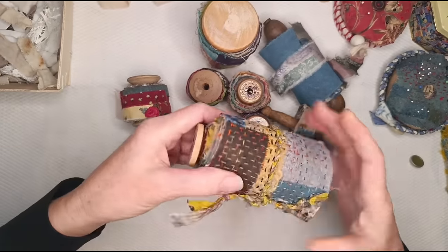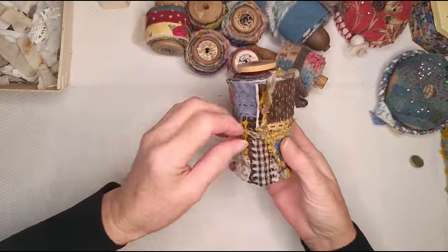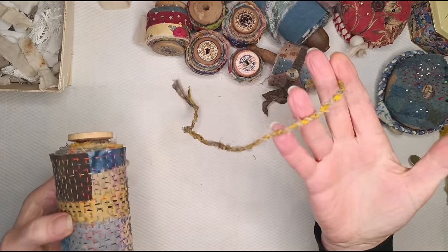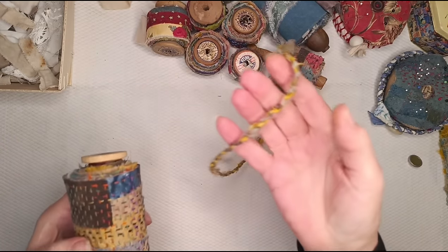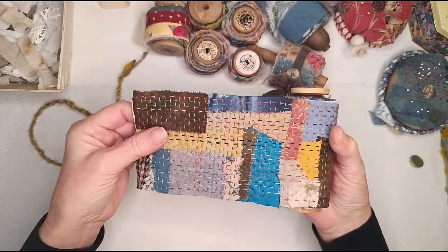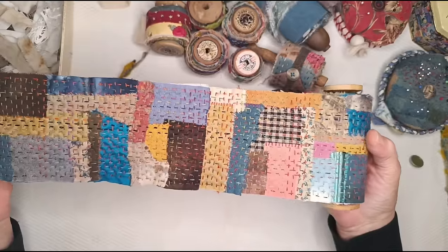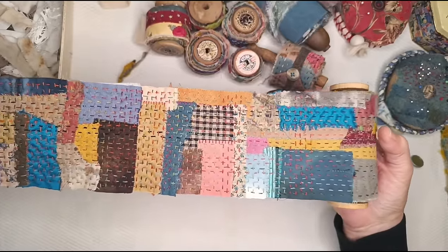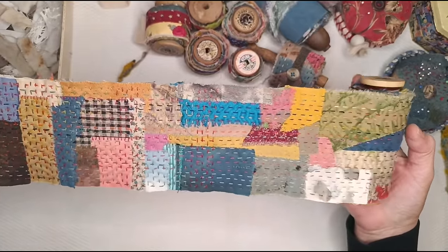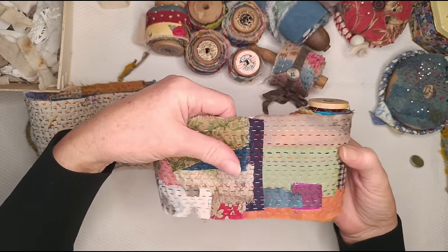On this one, because it was a bit bigger, I actually stitched in both directions. This one I've just tied around with a bit of cloth twine. I stitched long ways and then went back and stitched cross ways. In general I pretty much only do running stitch, just because I find that the most meditative.